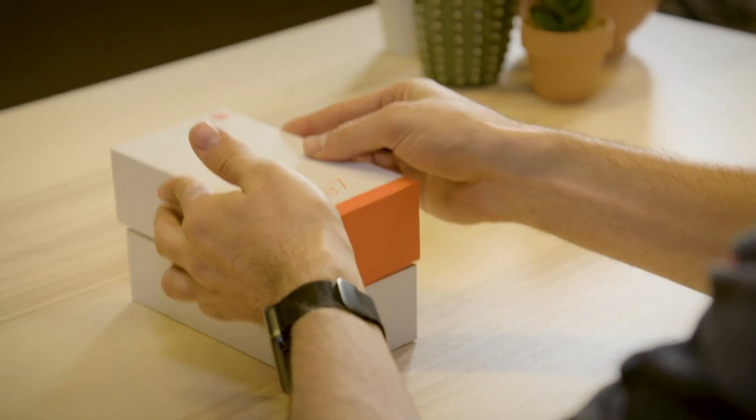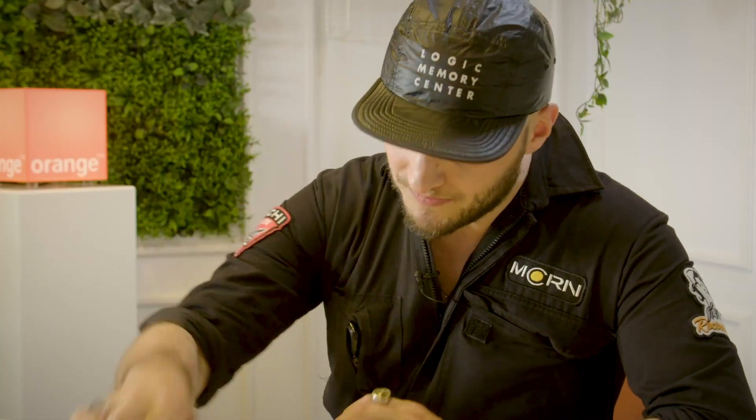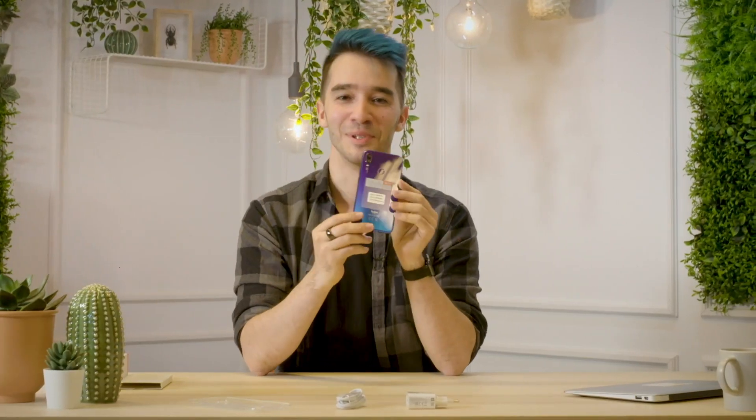I have the Redmi Note 7. What's in it? Obviously the phone, a cover, some literature for when you're on the toilet, a charger and a charging cable. And of course it's in blue again — I'm a pretty big fan of the color blue.